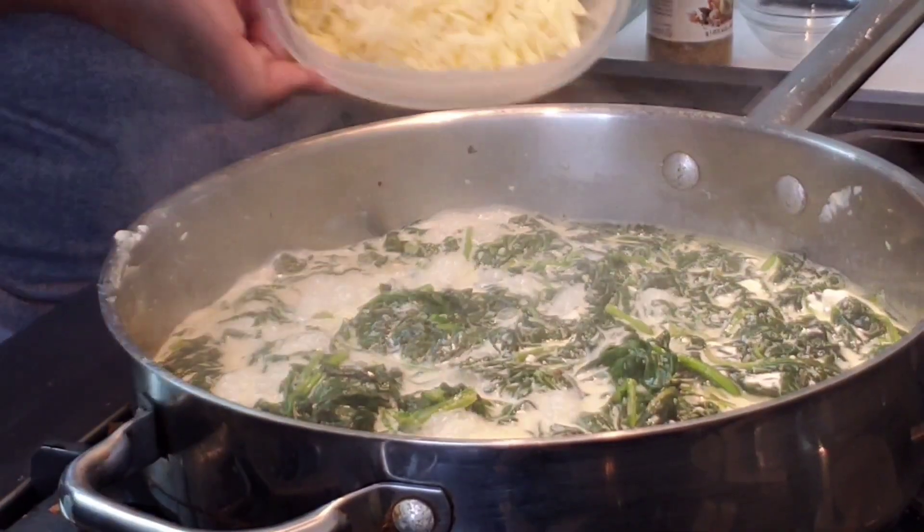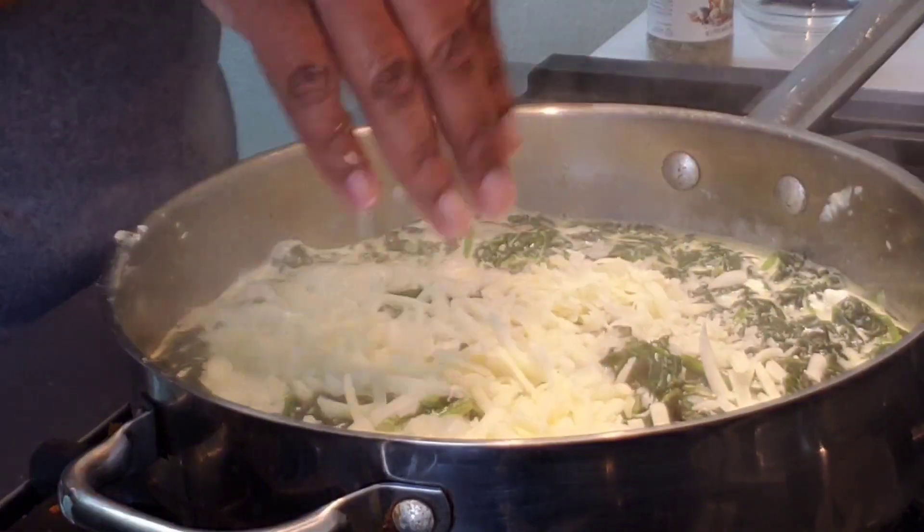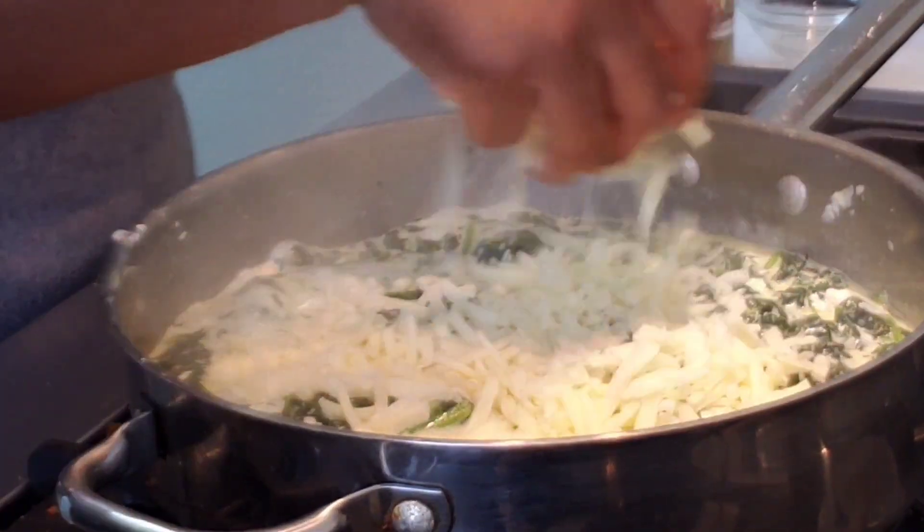Now I am going in with that mozzarella cheese, and that mozzarella cheese is what's going to make it really creamy along with that heavy whipping cream.